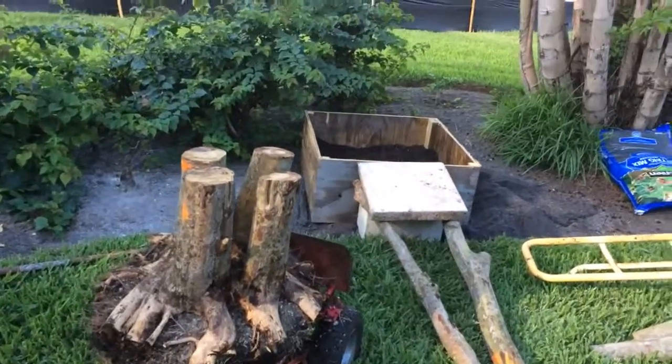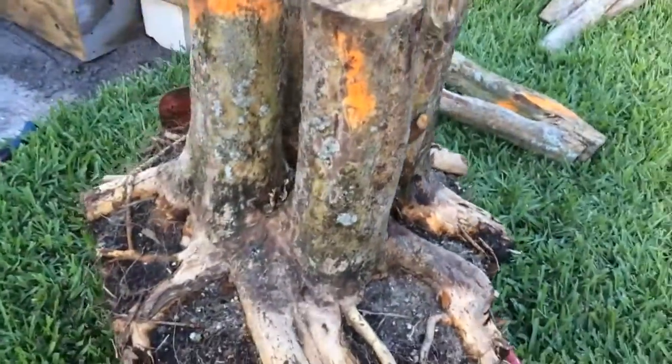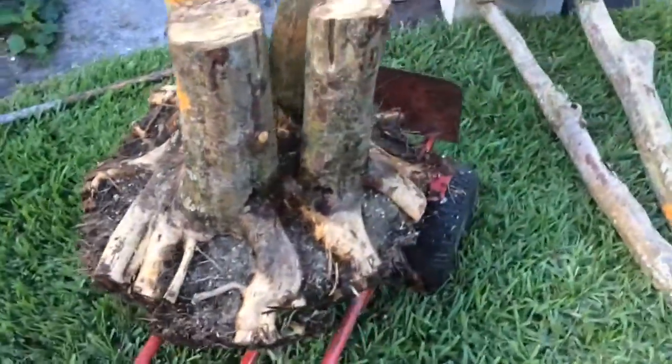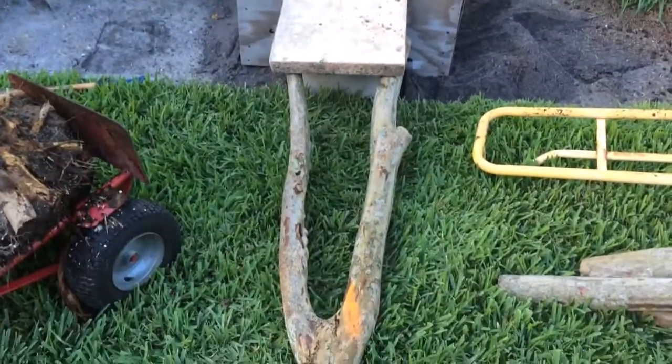Here's the second one, ready to go in. Reduced the roof ball just a little bit. I guess I ought to measure it, but eyeballing it, it looks pretty good.